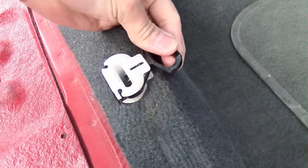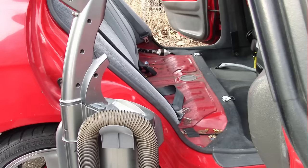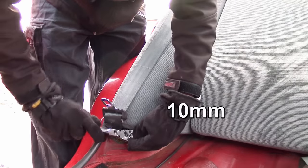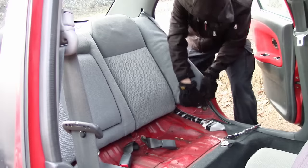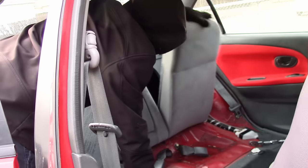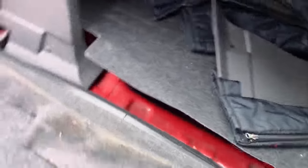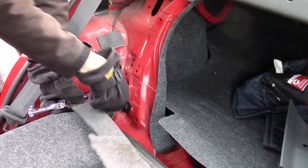You guys have to pull this out and then pull the seat up. I got to pull this out. Now I'm going to put on the EVO 4 seat and we're going to pull this out.